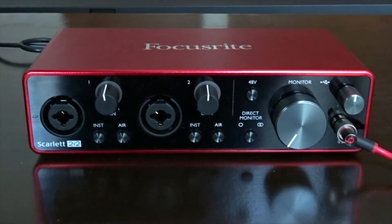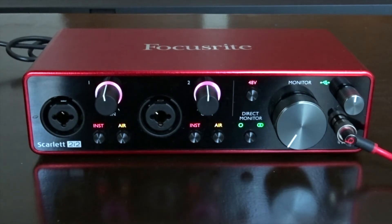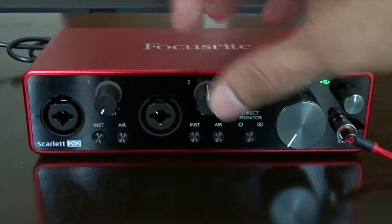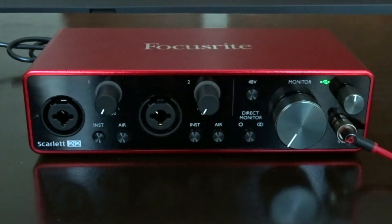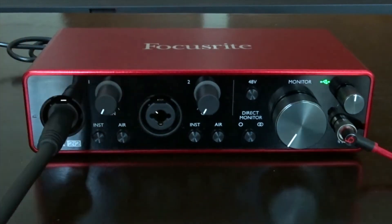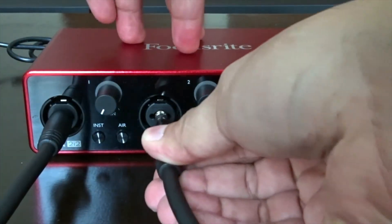Now we have to connect the audio interface into your computer. But before we plug in the TRS cables, we have to lower the volume down on both channels 1 and 2, so we can avoid any damage to the studio monitors or headphones. Then we can plug them in and turn the volume up.